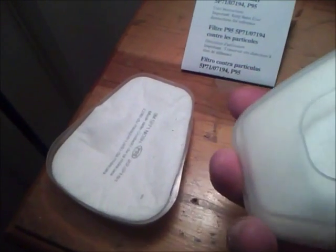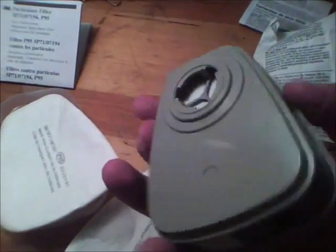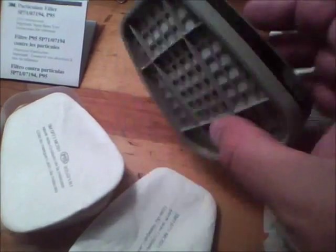Alright guys, here are the individual pieces. These are the filters — it's the plastic housing, and each one comes with two filters. You're only going to need one really. And these are the cartridges. They've already been opened and that's what they look like.